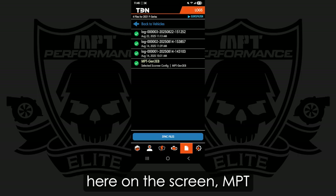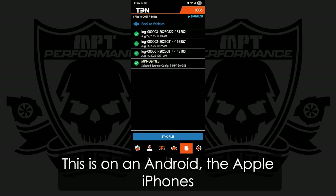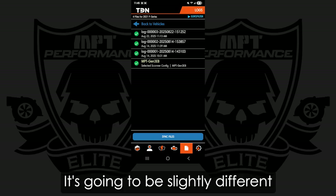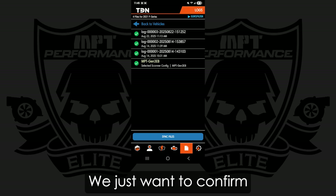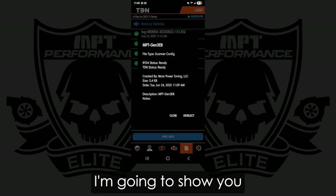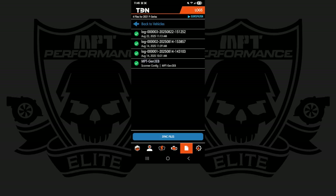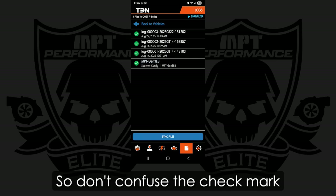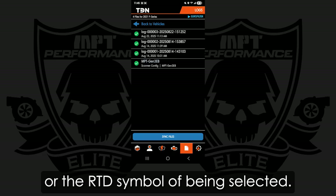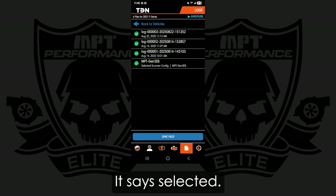I've got that listed here on the screen — MPT Gen3 EcoBoost — and you can see it says Selected. This is on an Android. Apple iPhones are going to be slightly different, but pretty much the same thing. We just want to confirm it's actually selected. I can do that by clicking it. I'm going to show you what it looks like by deselecting it — it's a slightly different color. Don't confuse the checkmark or the RTD symbol with being selected; we want to confirm it is actually active — it says Selected.